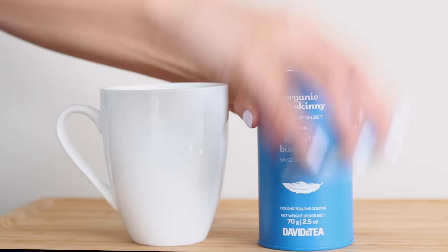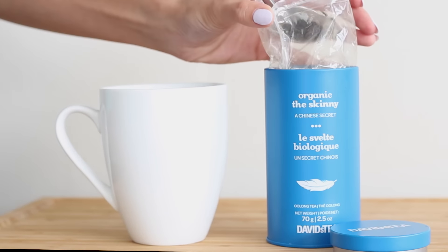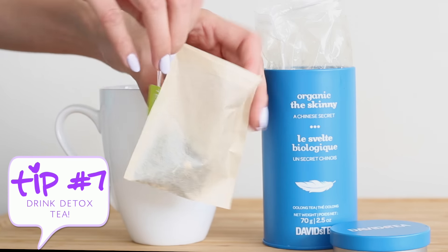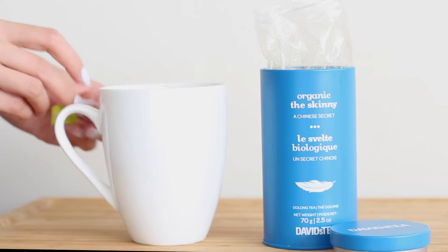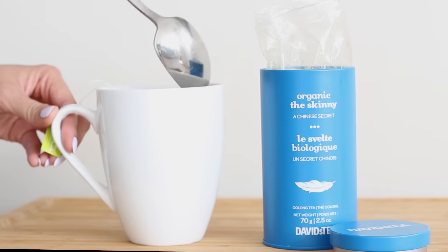Last but not least, alongside taking care of our skin, we also need to make sure we fill our bodies with good antioxidants. Whenever I'm doing a detox, I like to drink a ton of this David's Tea called The Skinny. It's an oolong tea with citrus, orange zest, and ginger flavors, and it's amazing. Drinking oolong tea can also help with immune function and weight loss too. So drink up!